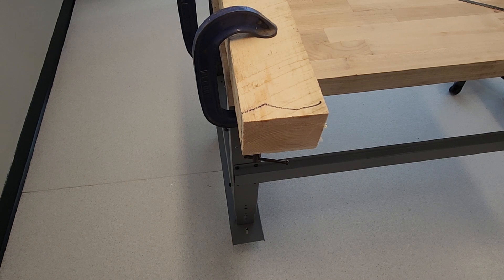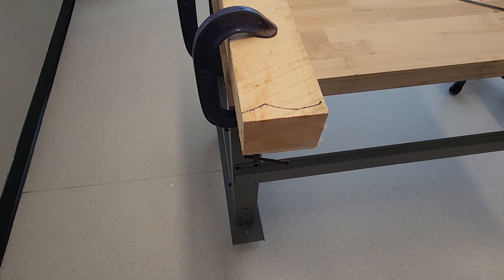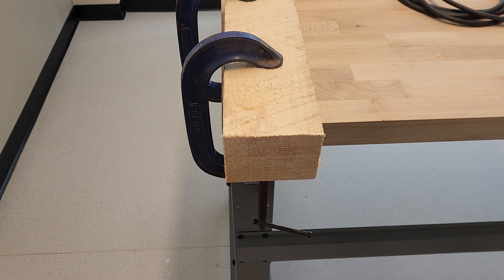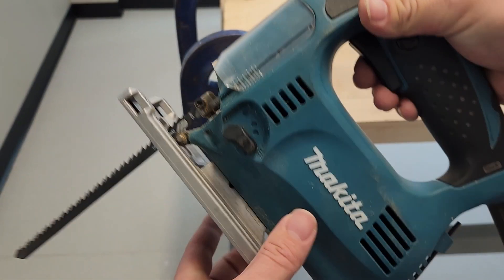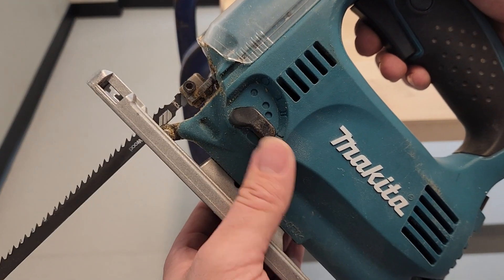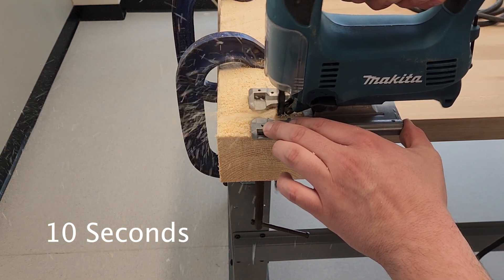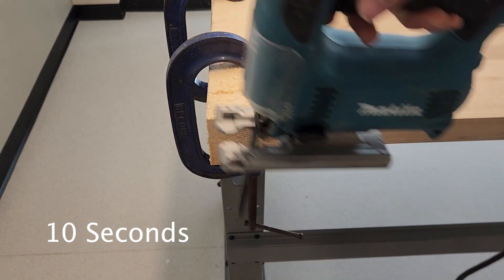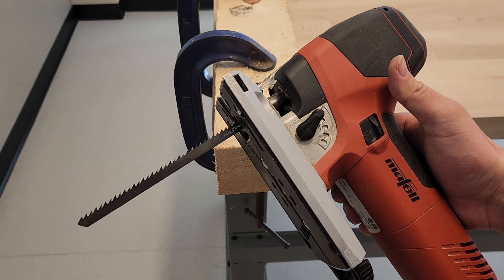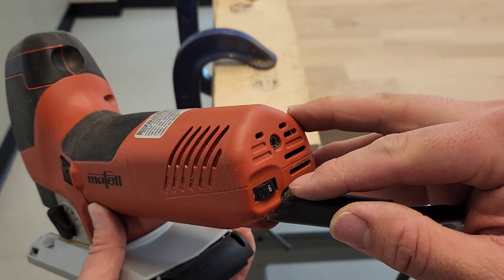Here is the piece of wood we're going to be cutting — a piece of pine approximately three inches deep and four inches wide. We'll see how long it takes for each saw to cut through it. To give each saw the best chance, we're turning the speed up to six and the pendulum to full on each saw. First up is the Makita.